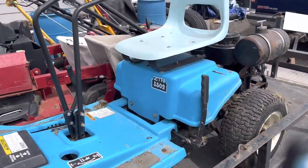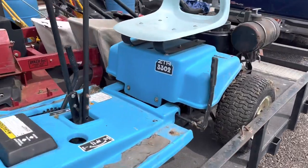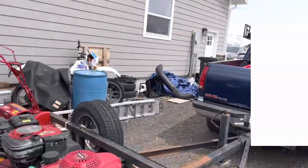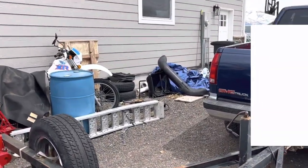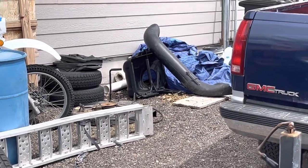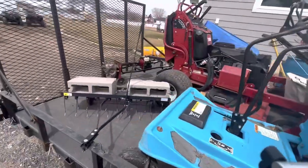On to zero turns. This is my mower that I bought in 2020 — this is a Dixon ZTR 3302 with a 30-inch deck. We took the deck off; you can see it laying down behind the ramps. There's the mower deck, and then I also have a bagger over there that I use.